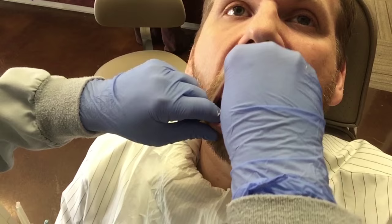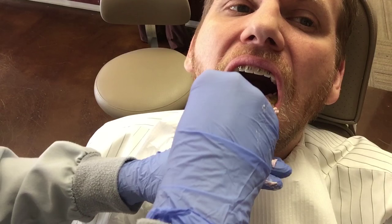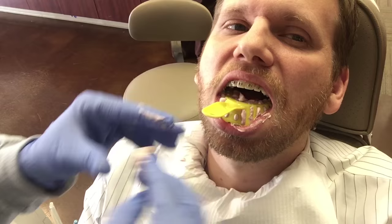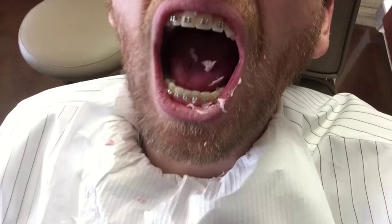Head against the seat and just open real wide. Don't bite down, just stay open for me. I'm pretty sure I just swallowed some. It won't kill you. It won't kill me — good.